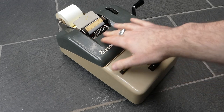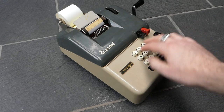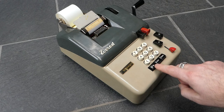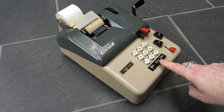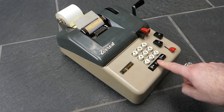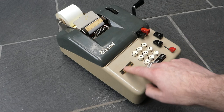It has eight digits of input, so you can enter a number on the keyboard. These buttons at the bottom are for zeros: one zero, double zero, triple zero. And this small lever here can clear the keyboard.